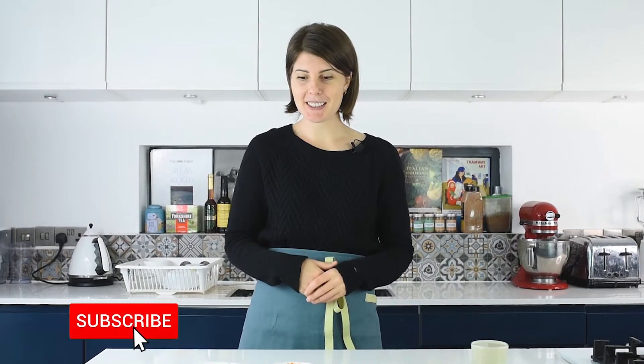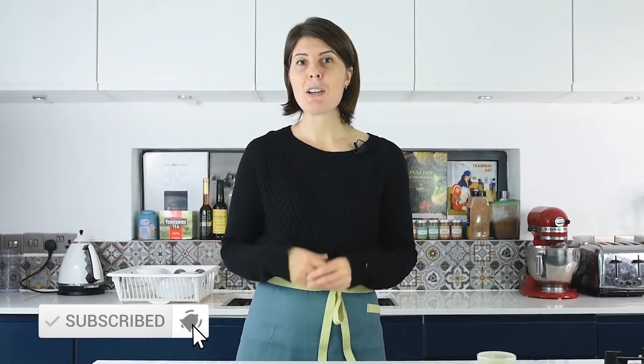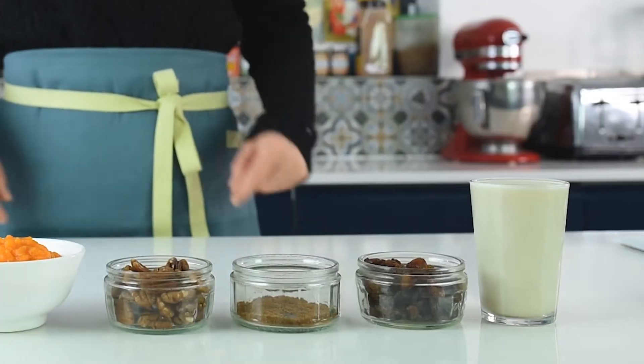Hi everyone, my name is Natasha and today I'll show you an extremely easy breakfast recipe with pumpkin. This is basically a pumpkin oatmeal — very delicious, healthy, and easy to make. So let's get started.